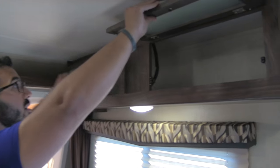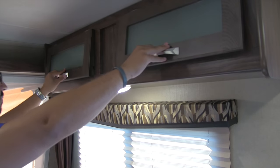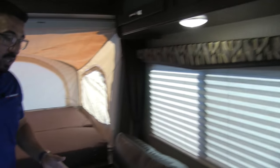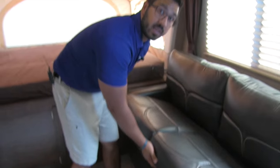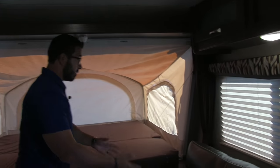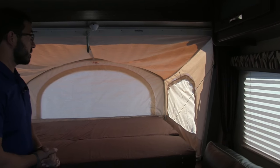Take a look up top — there's some extra storage that's nice and easy to access. Speaking of storage, one of the other big benefits of the jackknife sofa is this storage underneath. It's very easy to get to — a great place to put extra bedding, pillows, comforters, things like that.